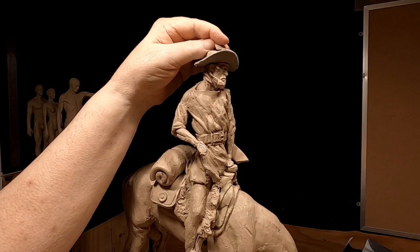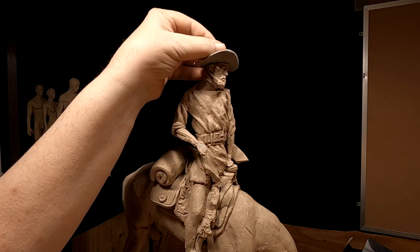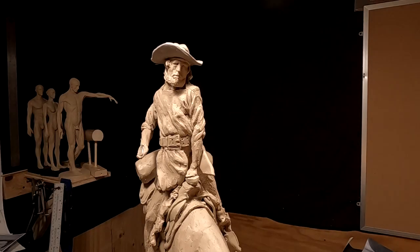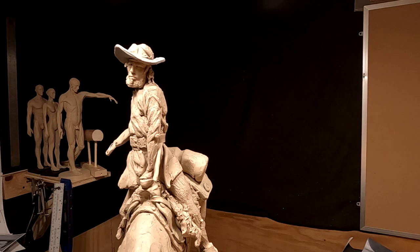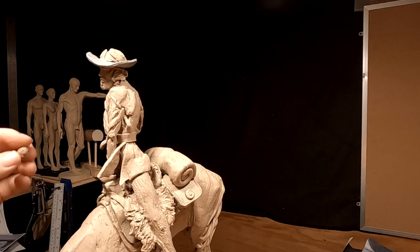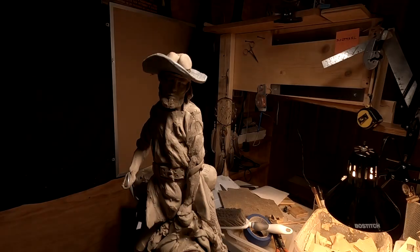I'm going to bring my clay — I'm working around the camera here so it may shake a little bit, I'm sorry. I'm just going to block it all in. And the same with the sides of the head — you want it to match the width of his head too.